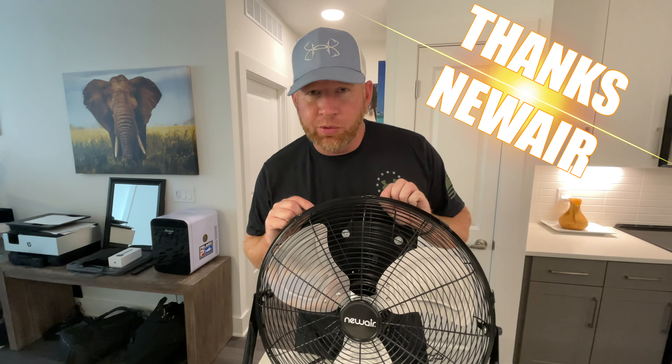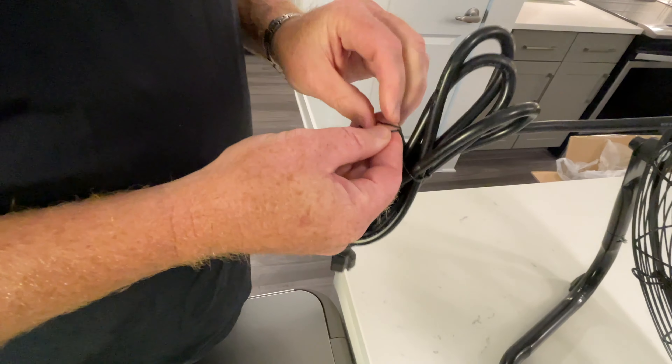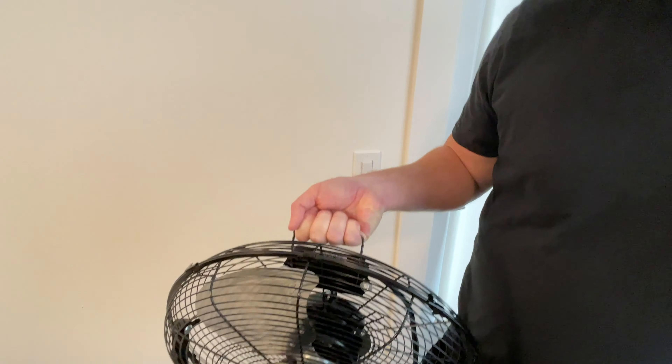Thanks to NewAir for sending me this floor fan for a review. Something very convenient is this little handle here — just carry it around. It maybe weighs about 10 to 15 pounds.